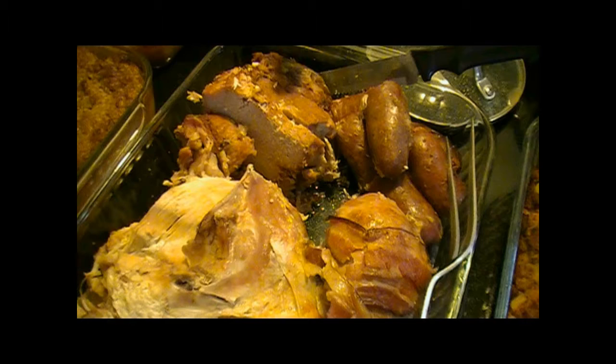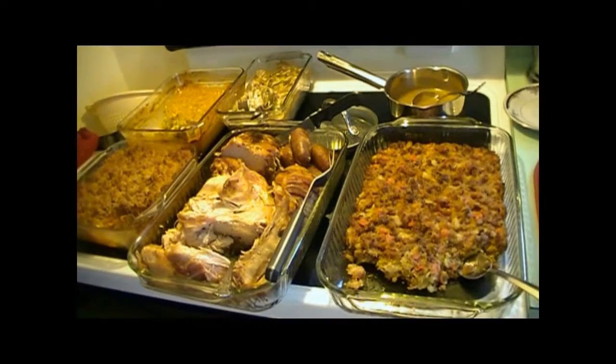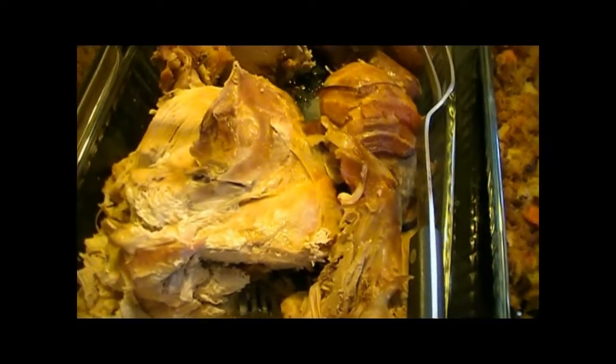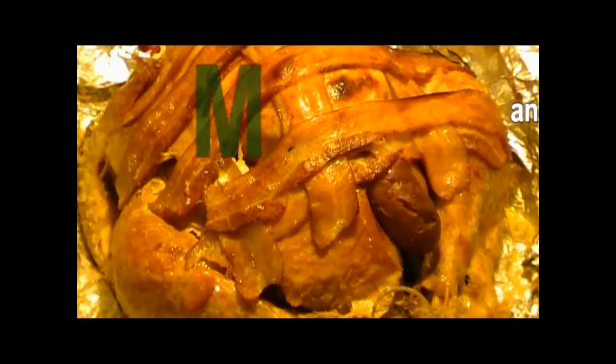That's a good turkey. It was extremely moist, and the pork was extremely moist. But what was really nice — the pork did not taste like turkey, the turkey did not taste like sausage, and the sausage did not taste like the pulled pork. That's true, and everybody really liked it.